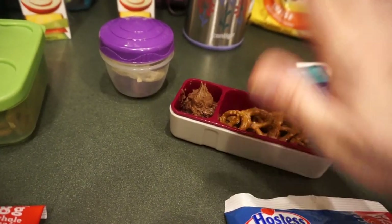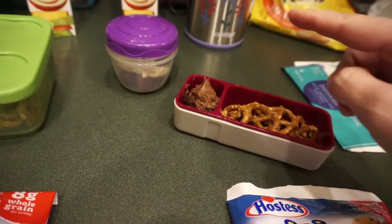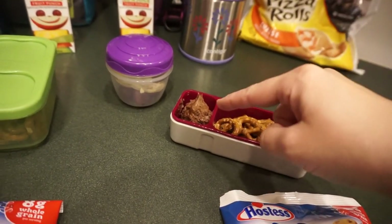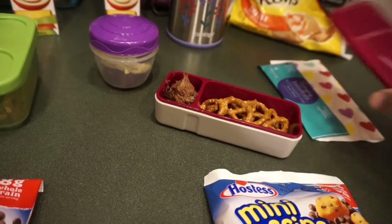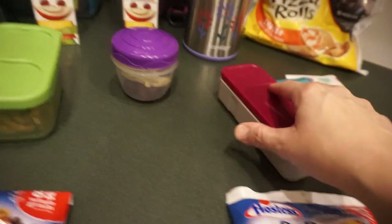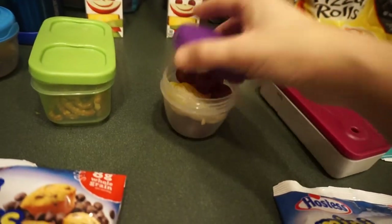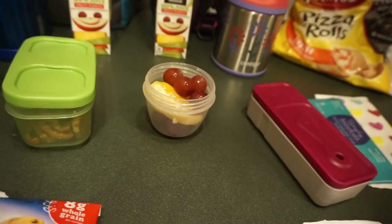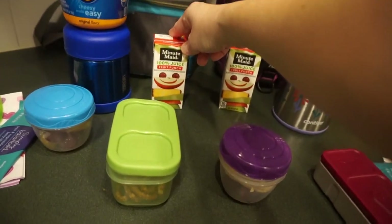They also have pretzels with the Jif chocolate peanut butter whip. You guys, this stuff is amazing. I've only had Nutella a few times and Nutella is great, but this has lower sugar and is so good. I had some myself with pretzels the other night — really good. They each have that, plus some oranges and grapes and their Minute Maid 100% fruit juice.